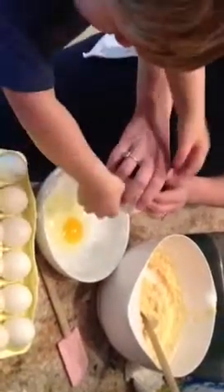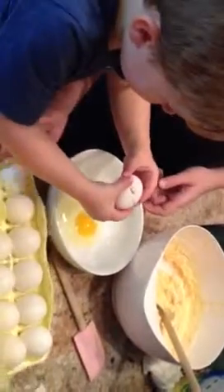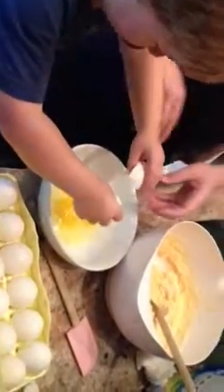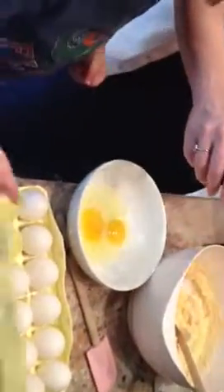Okay, go ahead. Now crack it in the bowl. How many eggs do you need? Three. Okay, one more. Don't put your hands in your mouth, okay? Don't put your hands in your mouth.